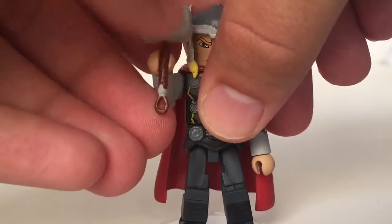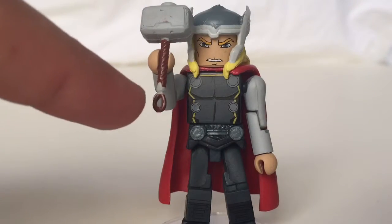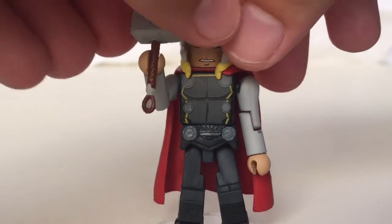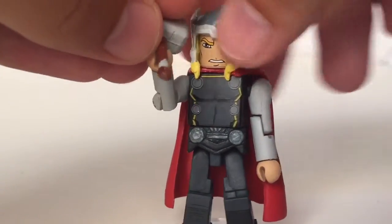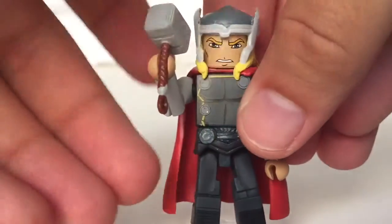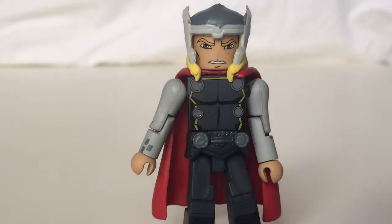Mjolnir has an interesting design. It's got a silver bottom part of the handle, which I don't recall seeing very often on Thor figures. The head is a flat gray color, similar to the color of his arm, the bridge of his helmet, and the wings. There's no engraving on the side as we've seen before, but it's not too big a deal given the simpler art style of the animated figures.